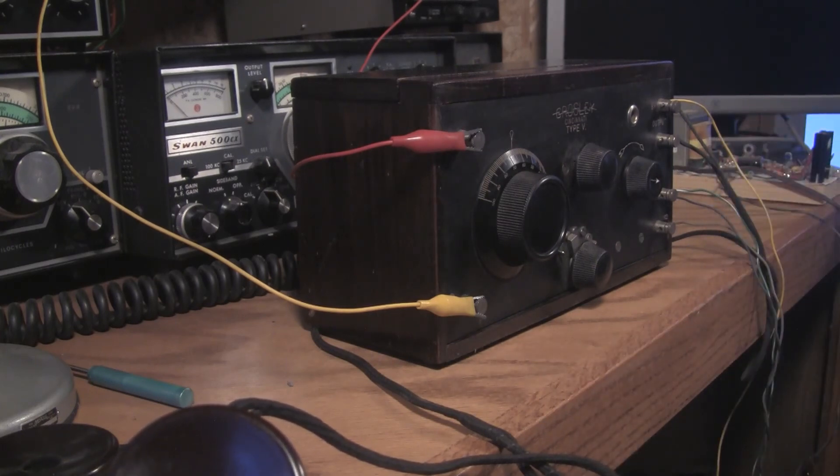I've got a long wire antenna outside — it's part of my dipole from my Swan station here. One side of it came down, so I've got to put that antenna back up. Anyways, that's about it. This thing does work. There will be another video coming up on it soon.